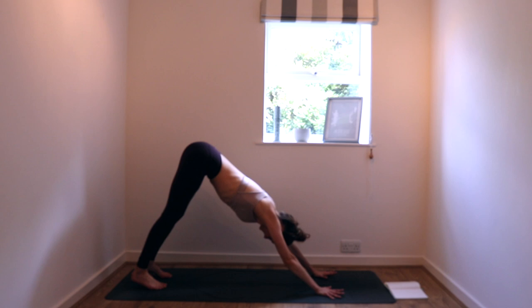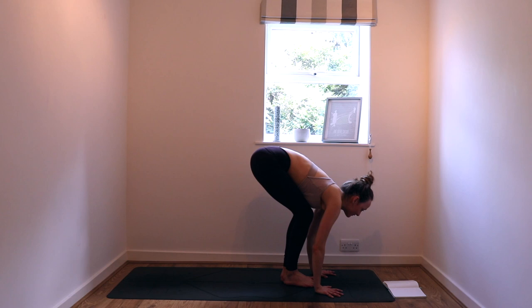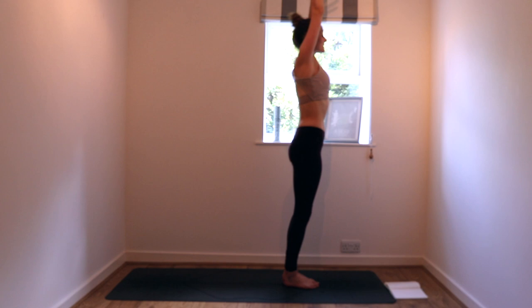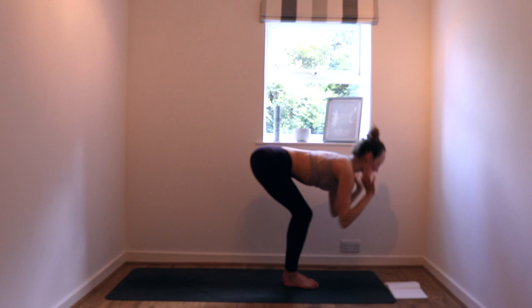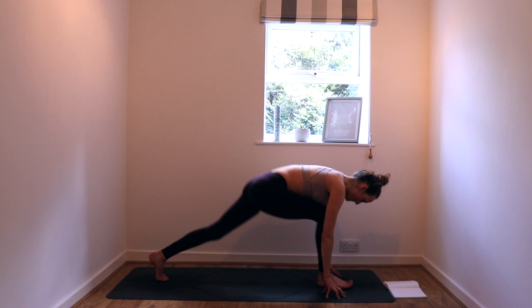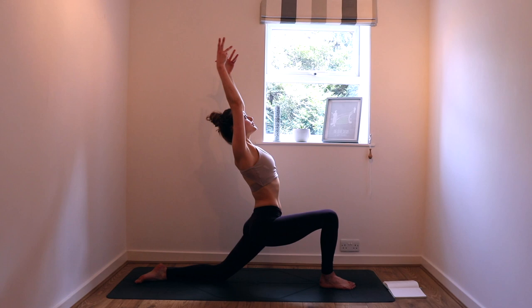Take one more breath in, then bend the knees, look forward, walk, step, or hop to the top of your mat. Halfway lift on the inhale, fold it down on the exhale. Inhale, arms to the sky, root the feet, extend into the fingers. Exhale, bend the knees — utkatasana. Take a breath in, fold on the exhale. Inhale, half lift, exhale hands to the ground. Left foot to the back of the mat, back knee down, uncurl the toes. Inhale, arms to the sky — low lunge, rooting the front foot.